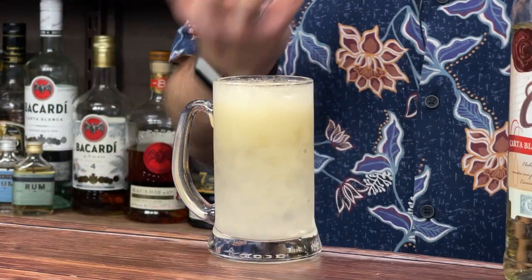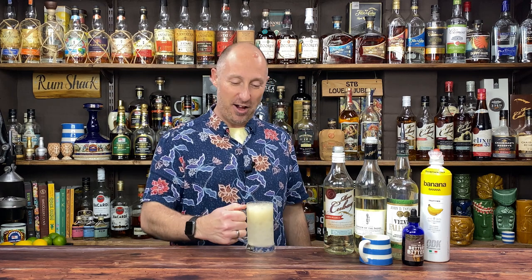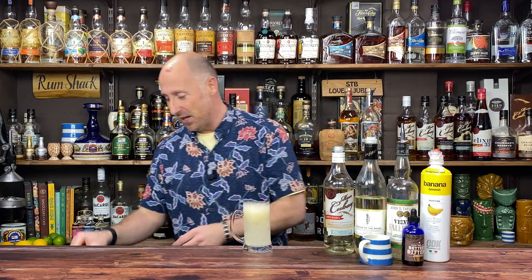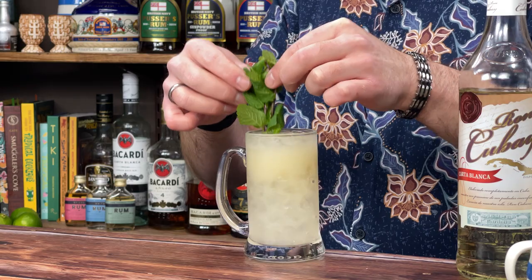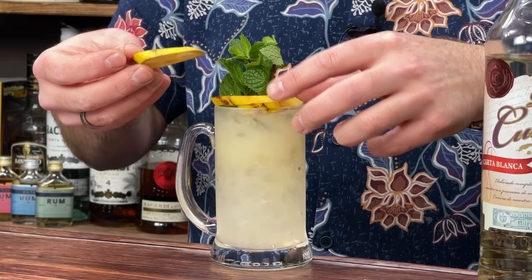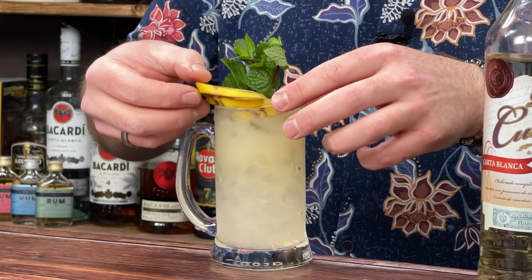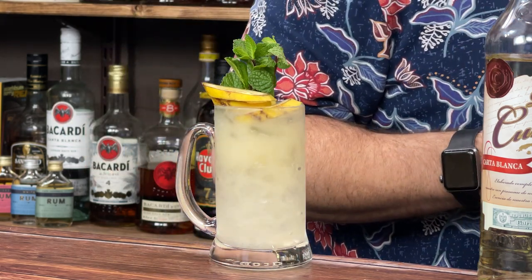The perfect glass for me would be about a 14 or 16 ounce tankard. This one's a little bit small, but it's perfect for this. Garnish-wise, just a couple of sprigs of mint popped in there, and I've got some banana slices — maybe two or three on top to make it look pretty for the thumbnail. And that, boys and girls, is that. We're going to top it up — here we go.